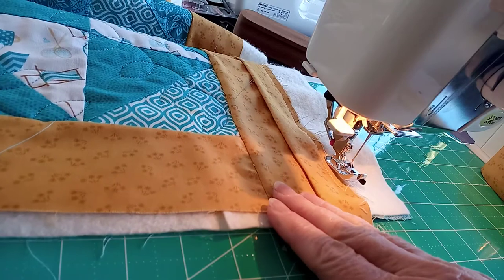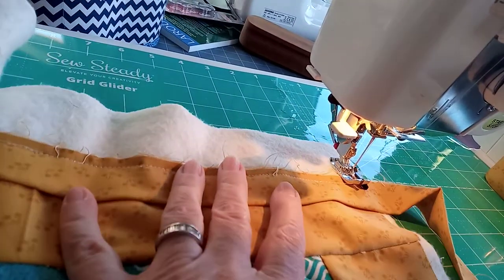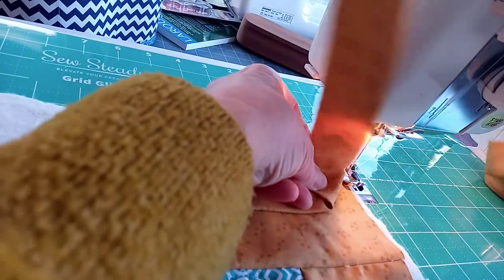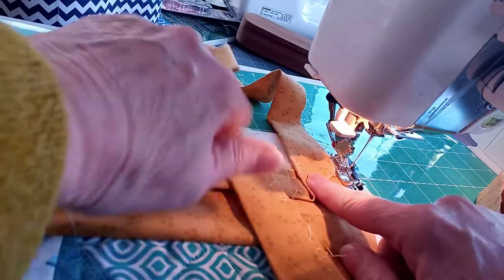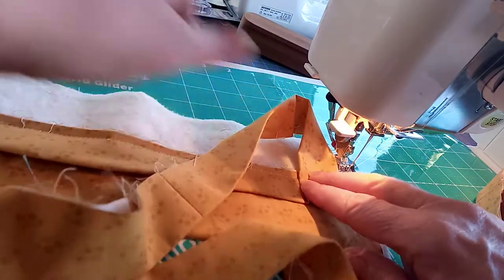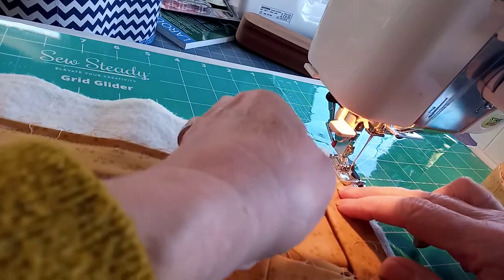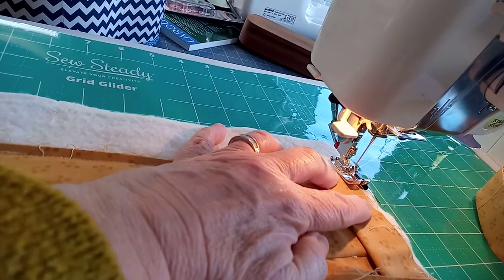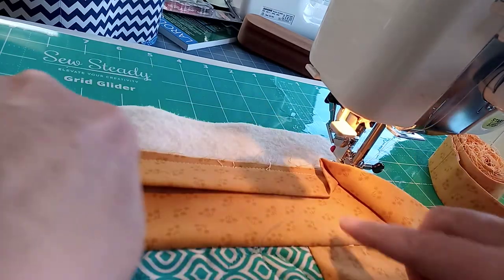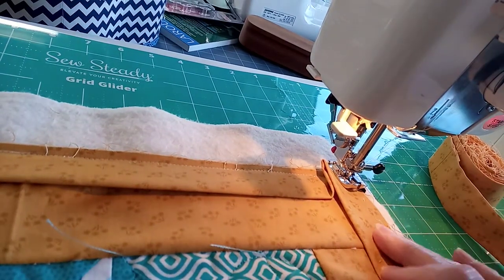I'm going to lift the needle, lift the foot, pull the quilt away from the foot, and then turn it through 90 degrees. I take the binding, fold it all the way to the back so I've got a nice angle across here, then pull the binding back down. We get a little fold — then put the quilt back under the machine, foot down, needle down. You can see that fold is what's going to give us the mitered corner, so I'll start sewing again.